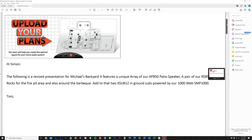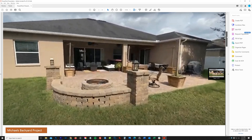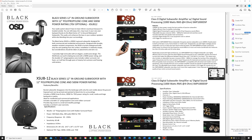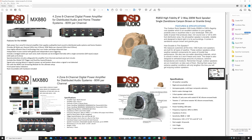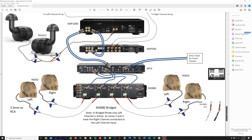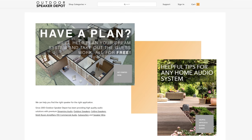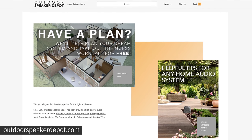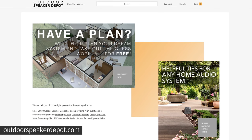Throughout this installation I'll be referring to a PDF document that OSD provided for me. This PDF is a free service that OSD provides to each one of their customers so you'll know exactly how to connect the components and speakers in your system. The OSD team can help you design an outdoor speaker system that meets both your needs and your budget.